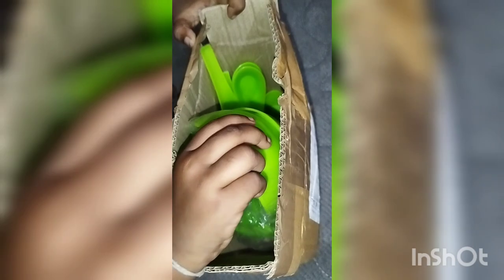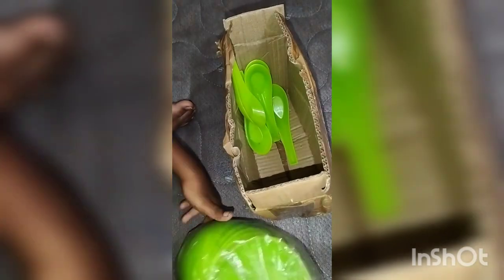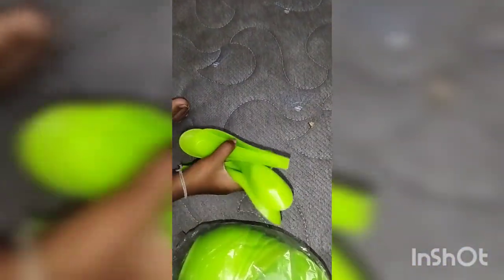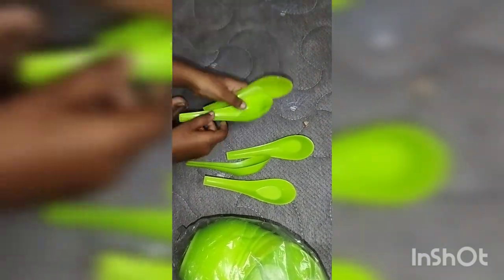It is a green color. This is 6-7 soup bowls and 6 spoons. This is the spoon — the spoons are thick and durable.